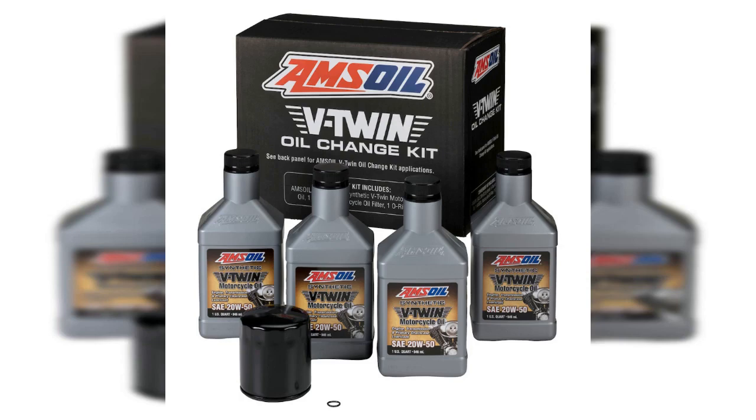Protect your Harley now and search for your specific Harley using the link in the description below.